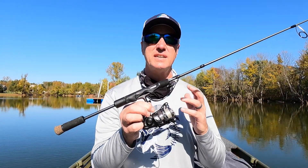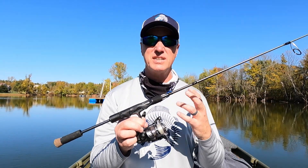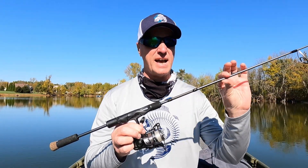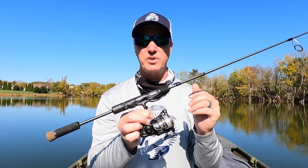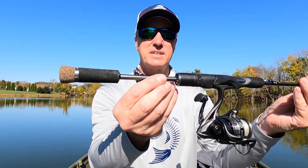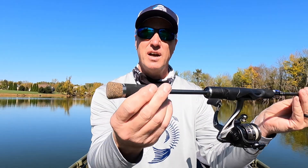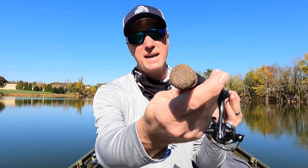This is the Tempo Sphera ultralight rod. It also comes in a six foot six inch and a seven foot medium, medium heavy. It's got some different actions to it. This is a moderate light action on this five foot six inch ultralight. We'll start with the handle section right here. It's got the split grip design on it, and then it has an EVA foam grip at the bottom, and then it's got this rubber cork butt cap on it right there.